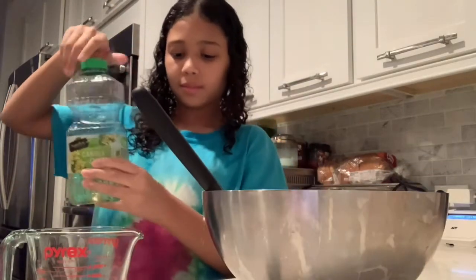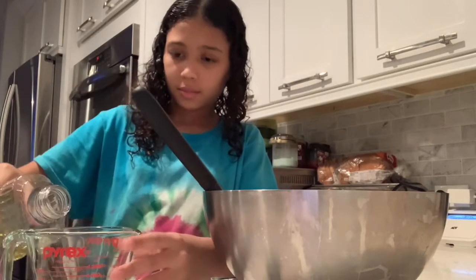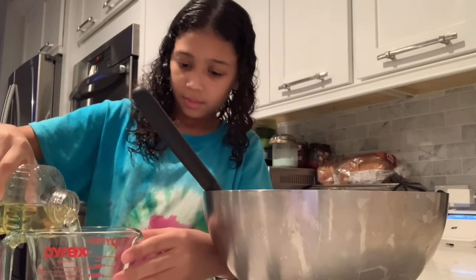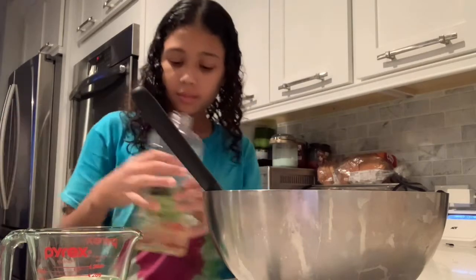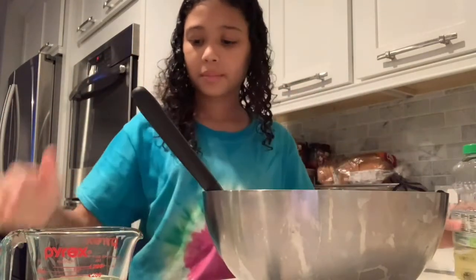Once you've mixed in your cake mix and water together, you're going to add half a cup of vegetable oil. Once you've added your half a cup of vegetable oil, mix it up until it becomes a nice smooth glossy liquid.